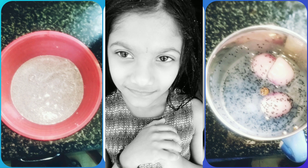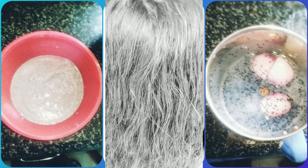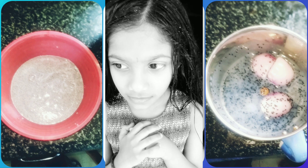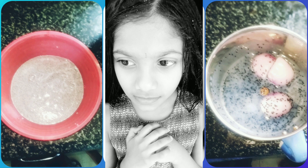I washed my hair. Thank you. Please take care. You can also try it. Goodbye.